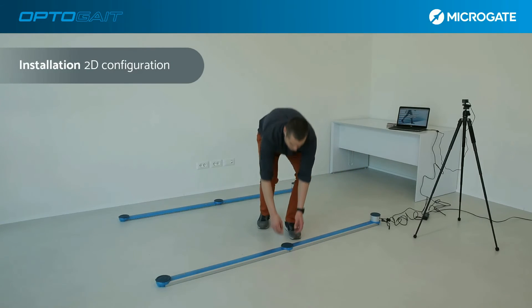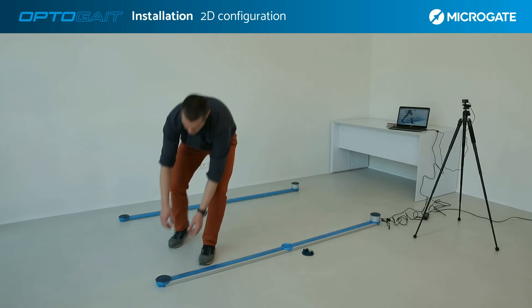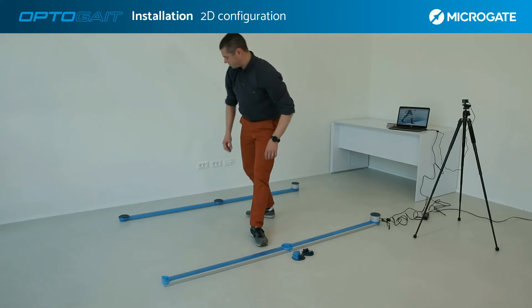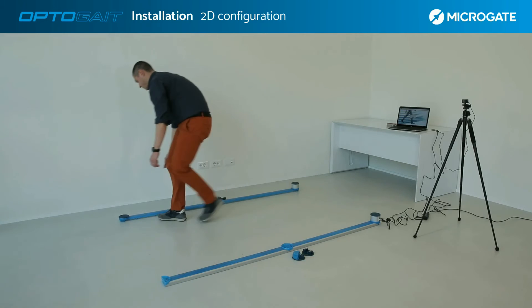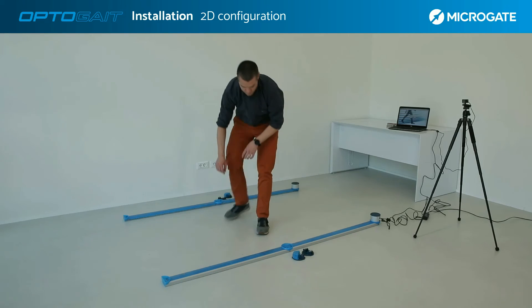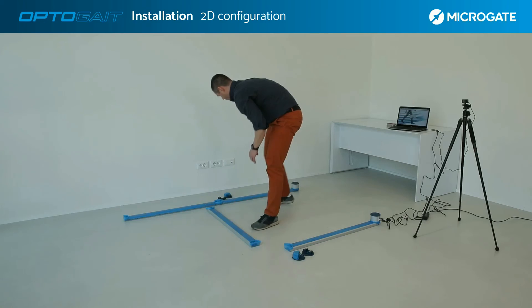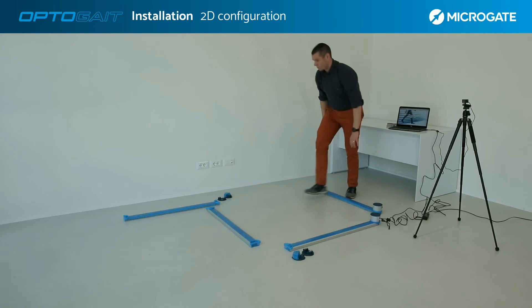The basic kit with an additional kit allows the system to be configured in 2D. To switch from one configuration to the other, it is necessary to remove the plugs and use the flat cables included in the kit that allow 2D configuration. Once the plugs have been removed, rotate the bars as shown in the video. Bring the RX bars closer together with the interface and position them at a 90-degree angle to each other.